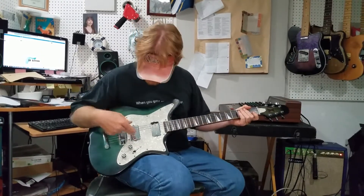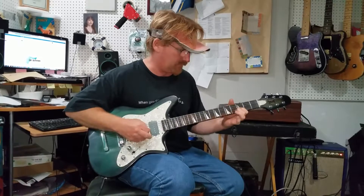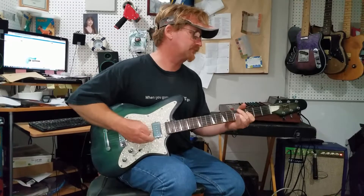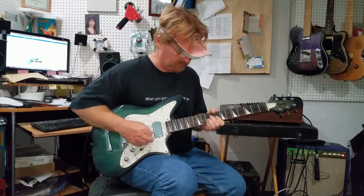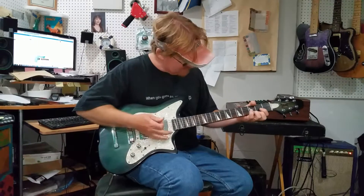You can hear those pinch harmonics just screaming off that humbucker on the bridge. See if I can get a couple off that neck pickup. Of course they're going to be a lot mellower there, but it's just a great sound.